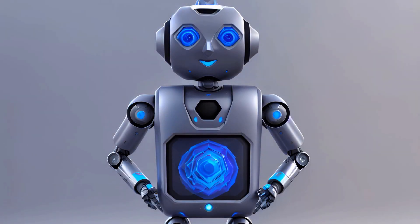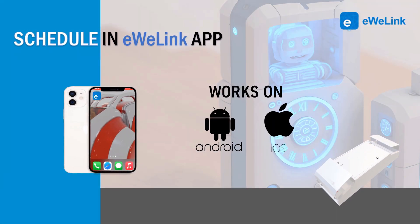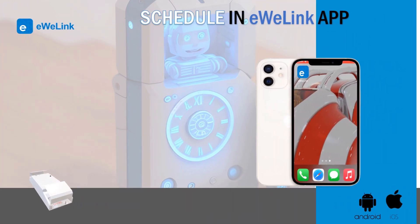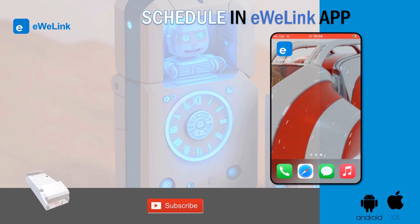Hi! iWii Link allows you to schedule on and off actions for your devices. In this video we will see how to schedule turning off a device at a defined time. This can help you to automatically turn on or off some devices. Let's start.